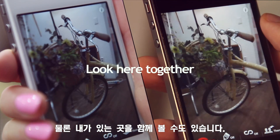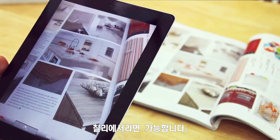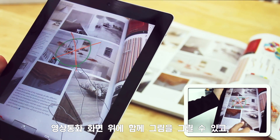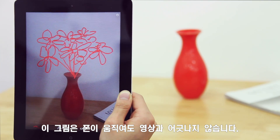Of course, we can look together at the place I'm at. If we were together, we could draw or point to something. Chili makes that possible. We can draw together right on the video call screen. This one goes better with the other furniture. And this drawing remains in place even when the phone moves.